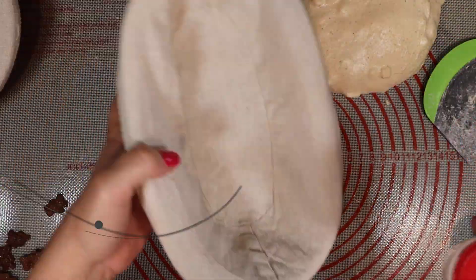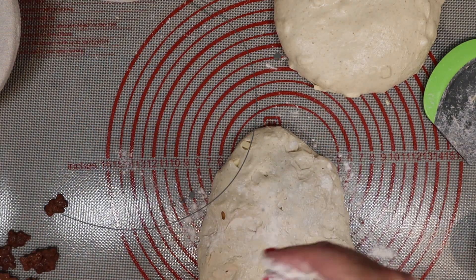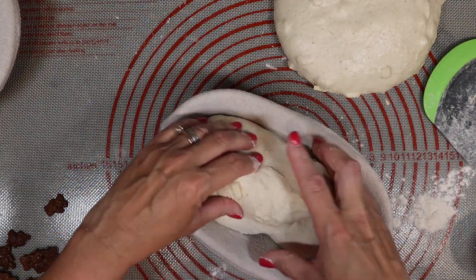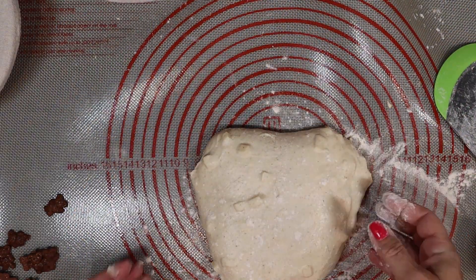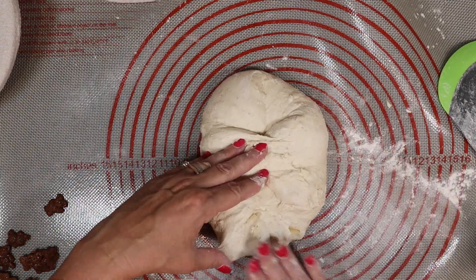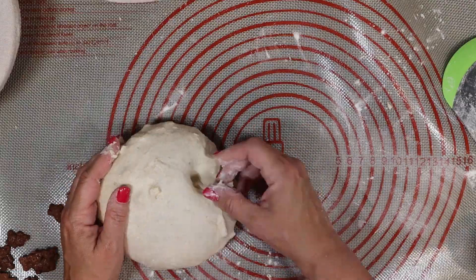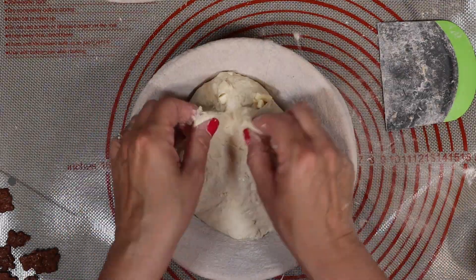30 minutes after you have pre-shaped, it's time to do your final shape and get your resting vessels. This would do great in a loaf pan, so if you do not have bannetons, loaf pans work just fine. I'm doing a final shape and stitching it closed using some rice flour so it doesn't stick. Just stretch it out into a square, fold the corners in, fold the centers in, and roll it up. Use a little extra flour if your dough feels sticky, but don't use too much. Then cover it with a tea towel and let it rest on the counter for two to three hours.